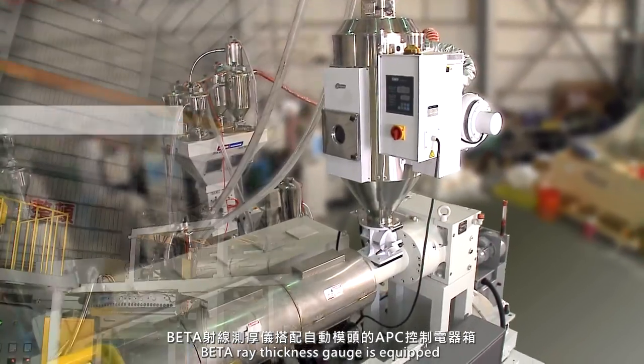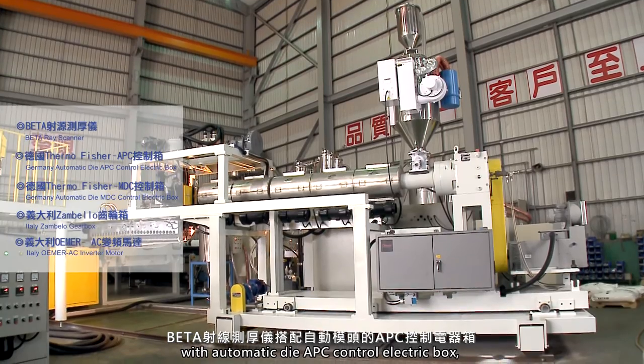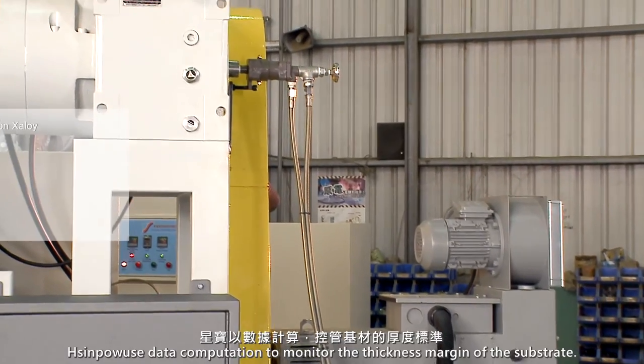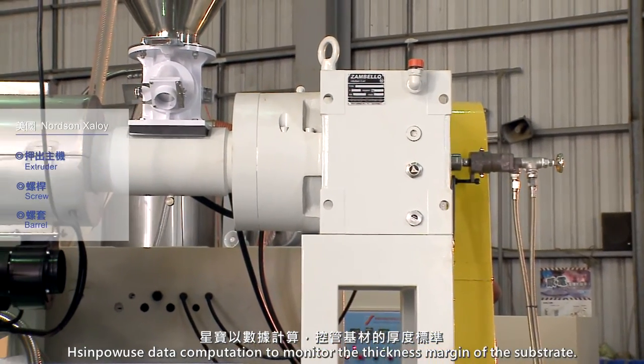Beta-ray thickness gauge is equipped with automatic die APC control, electric box, Omer AC inverter motor from Italy, and Zambolo gearbox. Shinpao uses data computation to monitor the thickness margin of the substrate.